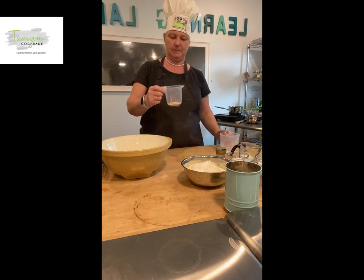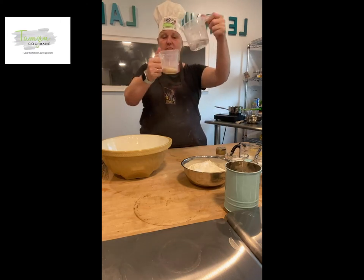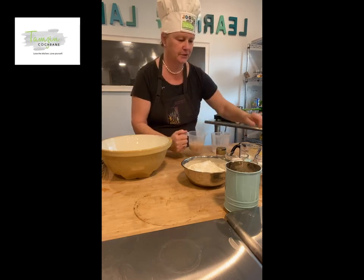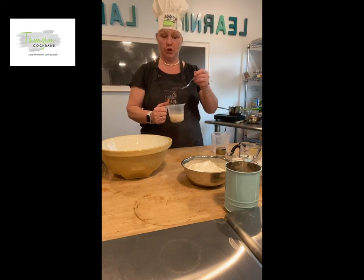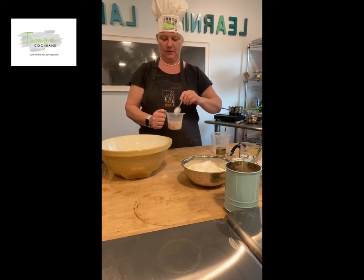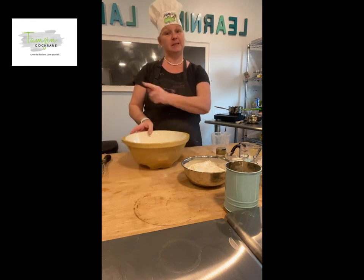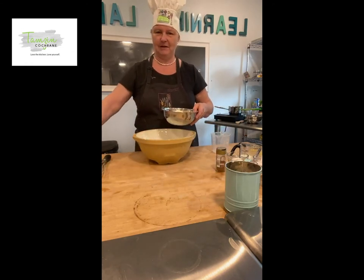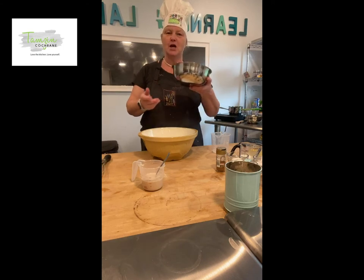I've got my yeast mixture — I don't have my glasses on — and I'm going to add a quarter pint of water and mix in one teaspoon of sugar from the sugar we'll be putting into the buns anyway. We're just going to leave that on one side for five minutes. While I'm putting everything else together it will be ready, and you should be able to see it rise up.